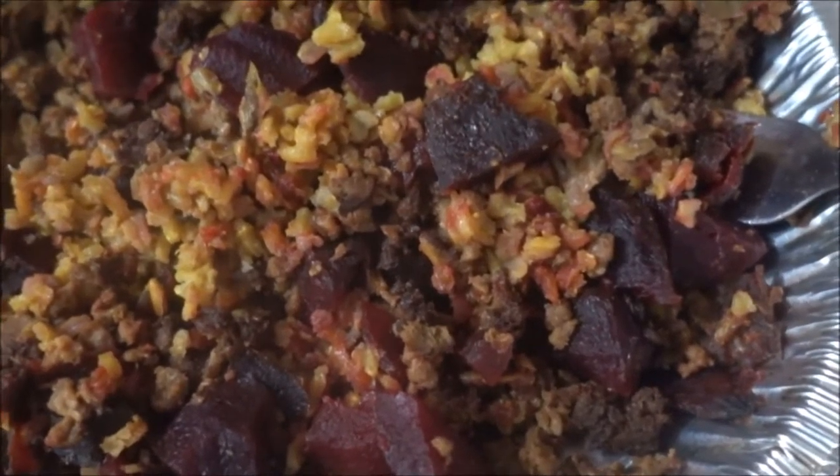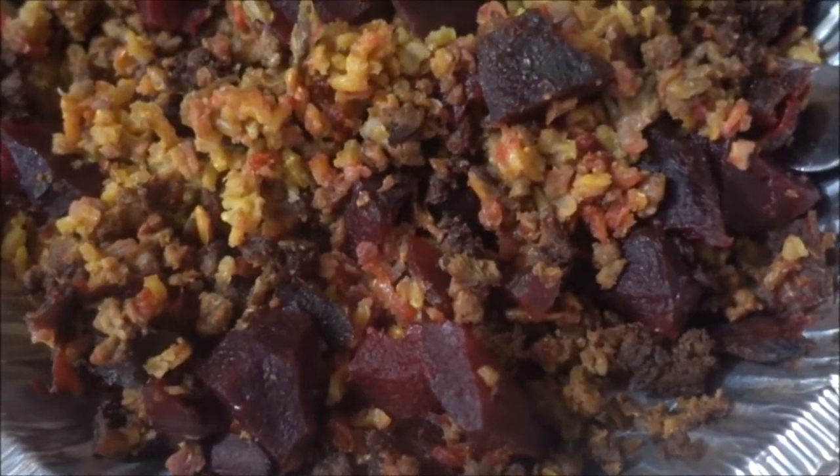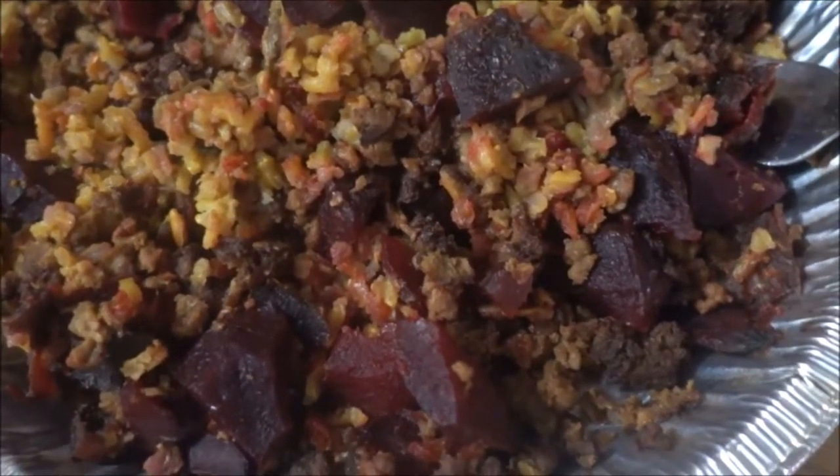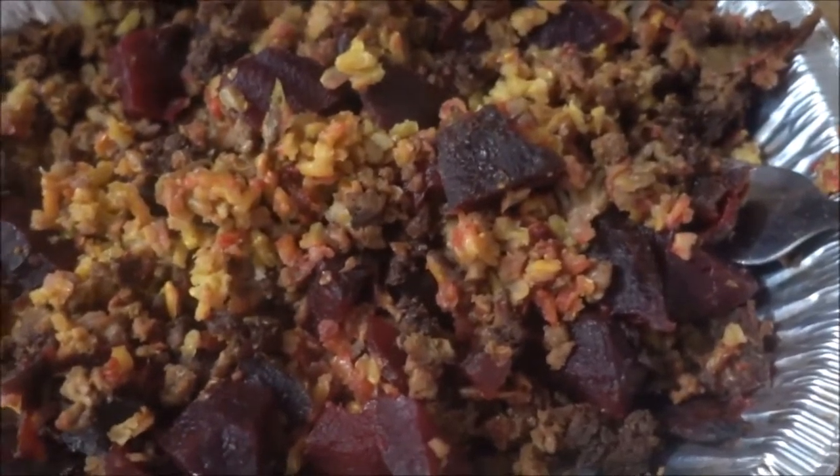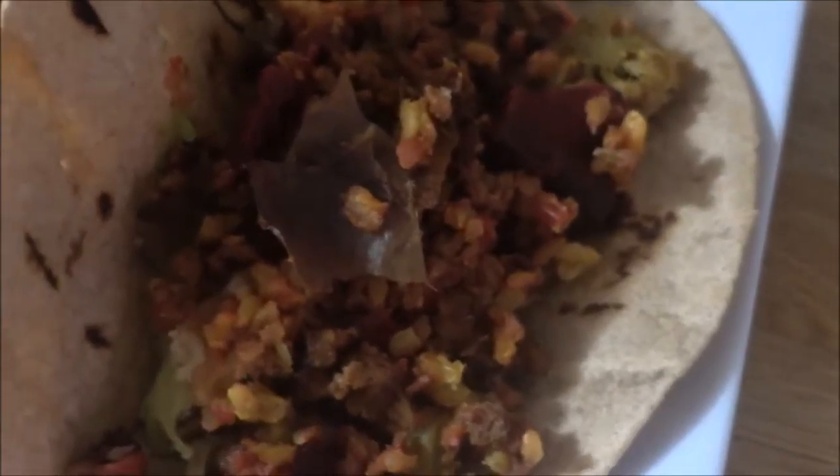This consists of rice, a bunch of vegetables like broccoli, carrots, beets, and some vegan ground beef, and obviously some other vegetables as well. Bon Appetit!